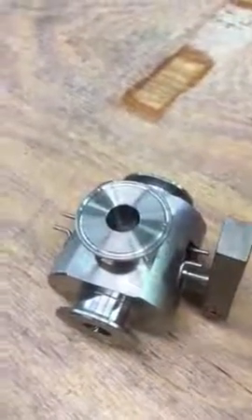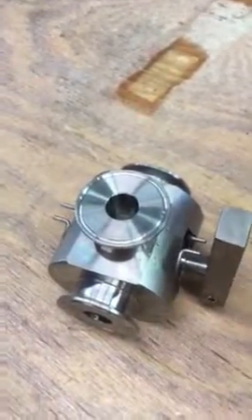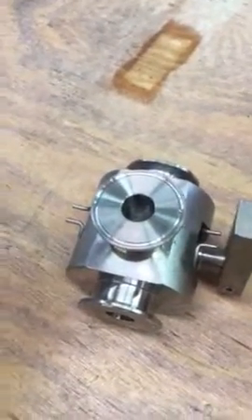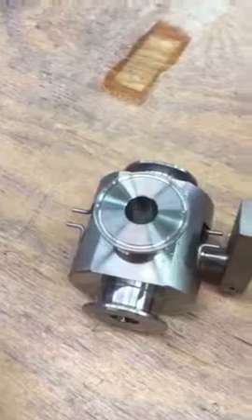Ed, here's the three-way directional valve that we removed from the piston filler. We have it on a bench so that we can show you how the valve disassembles for cleaning.